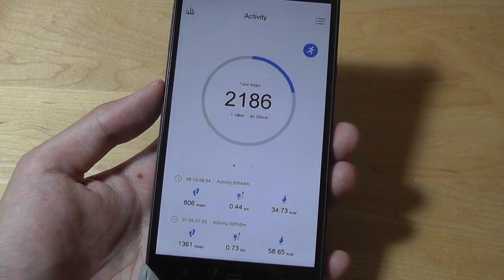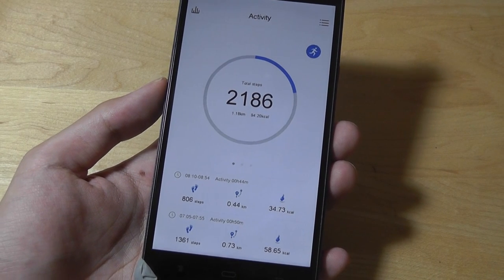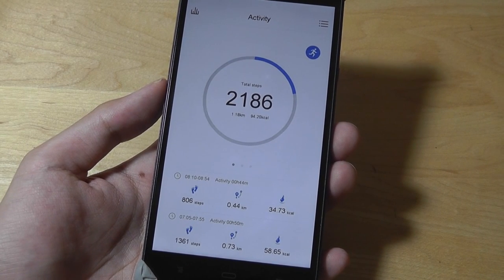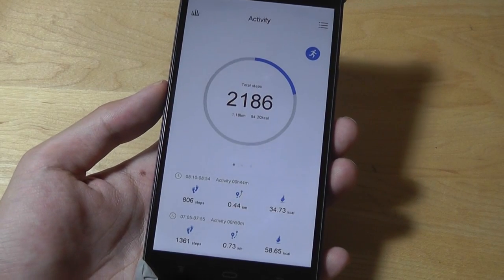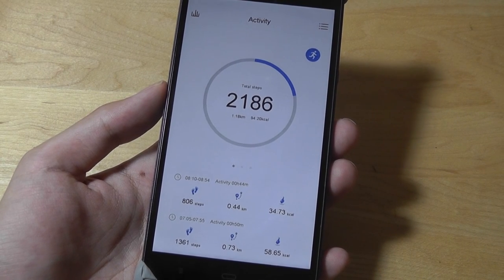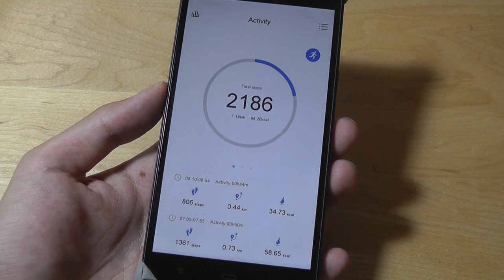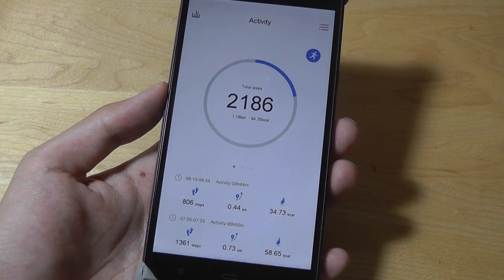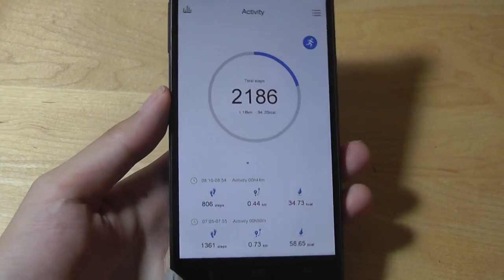When you first log into the app you enter your email, password, height, and stride length, which allows the app to calibrate to the tracker more specifically — how to count each step as you walk, since each person's stride length is different. It's really sensitive and easy to use. We didn't encounter too many accuracy problems when compared with the Xiaomi Amazfit Arc and other low cost fitness trackers. If you shake your hand around it doesn't accidentally trigger as a step, so it remains fairly accurate.